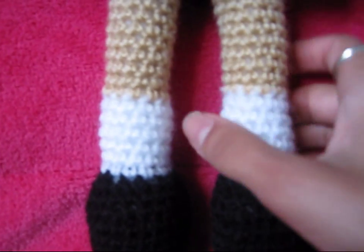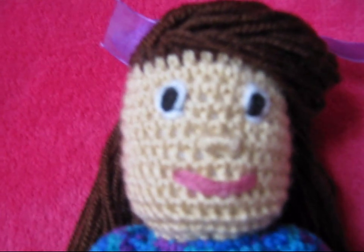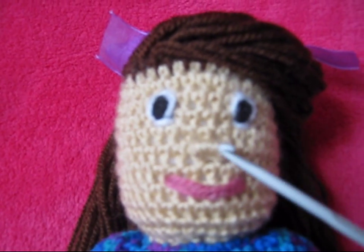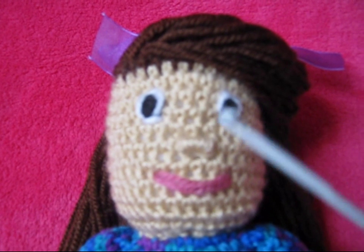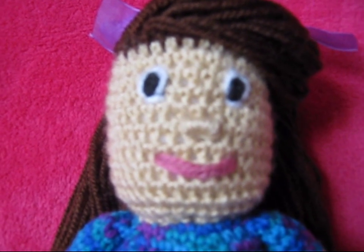To make the doll look like she's got socks, I just changed yarn colour, and I did the same for the shoes and also for the arms. For the eyes and the nose, I followed two separate tutorials from two different channels, which I'll also put the links to in the description box below.